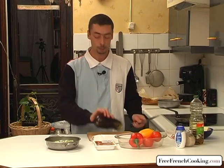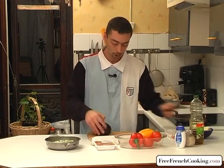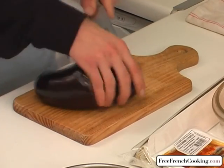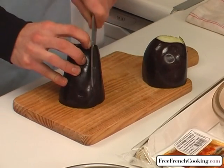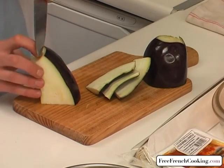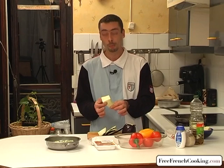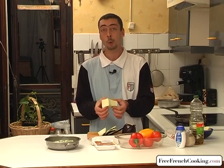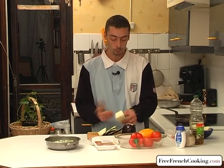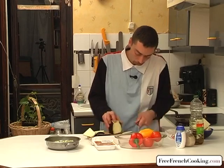Same idea: cut off the ends of the eggplant and then cut it in half, two equal pieces. Same thing — cut off the skin to keep the purple skin aside, as the eggplant also contains a lot of water. All the seeds are inside, and if we cooked this it would soak up too much oil. Same way as with the zucchini, we'll cut off the skin of the second half.